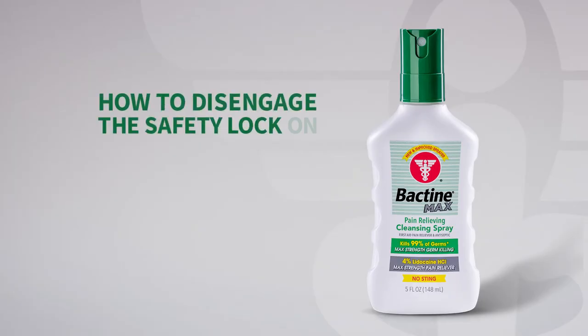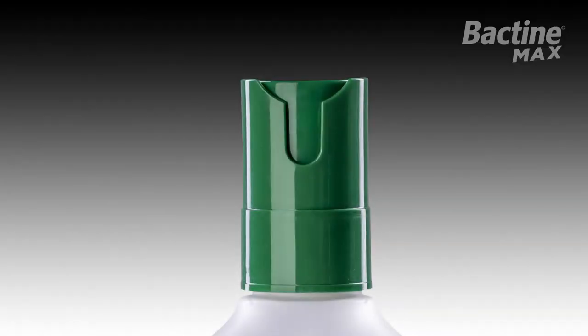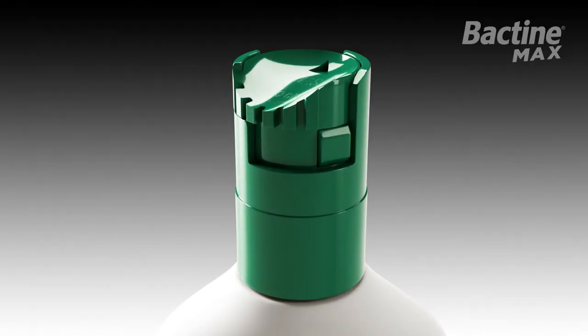How to Disengage the Safety Lock on Bactin Max. For your safety, Bactin Max comes with a new and improved sprayer that prohibits use until you disengage a safety lock. It is recommended the safety lock be re-engaged after every use. The safety lock is located on the back of the spray top.